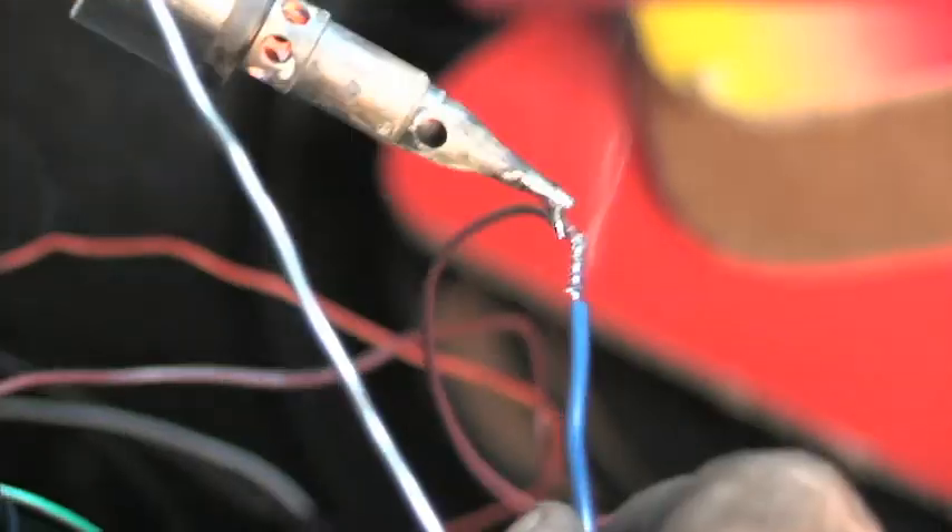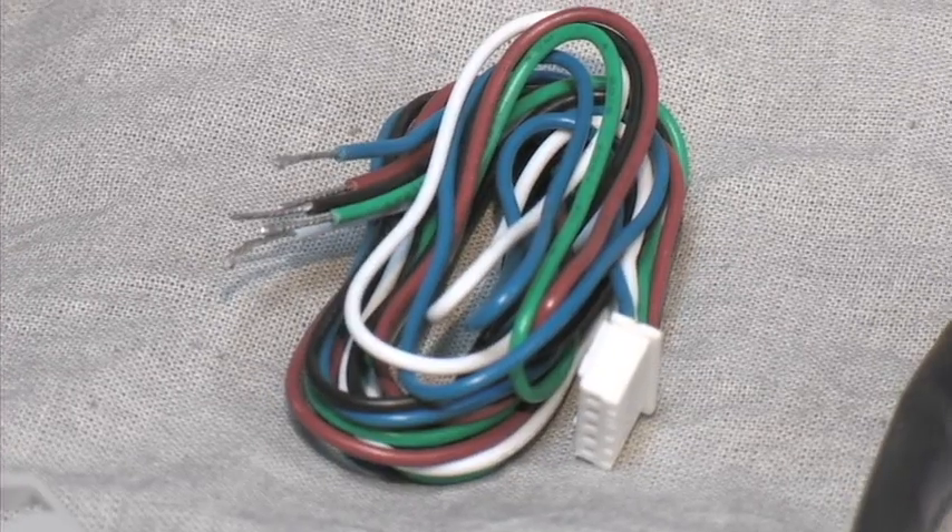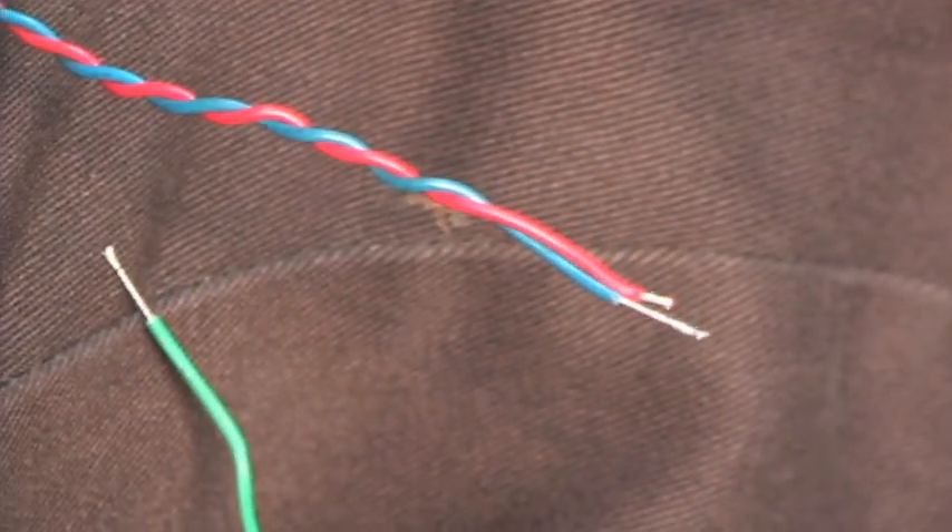The gauge comes with its own plug that gets connected to the wires on the processor. Going for an extra clean and durable connection, we soldered all our connections and covered them in shrink wrap. The wiring includes a 12-volt switch, 12-volt constant, illumination, ground, and signal wire.